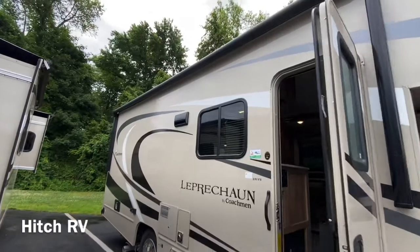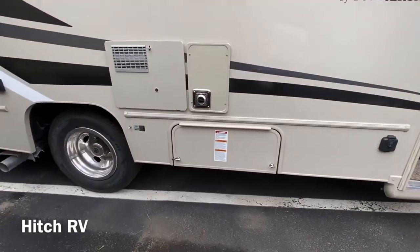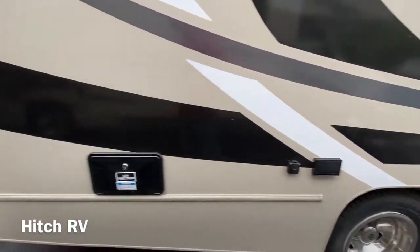It does have the electric awning underneath. This little passage is where you would store your propane. You've got your low point drain and some TV hookups.